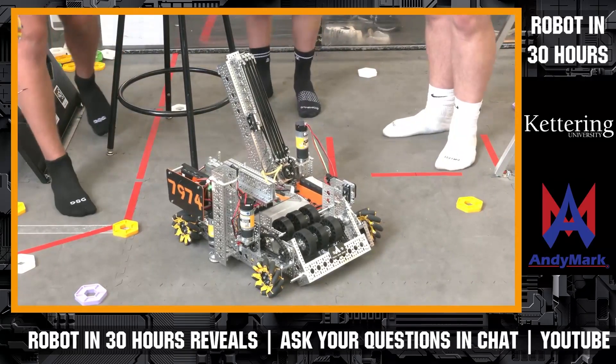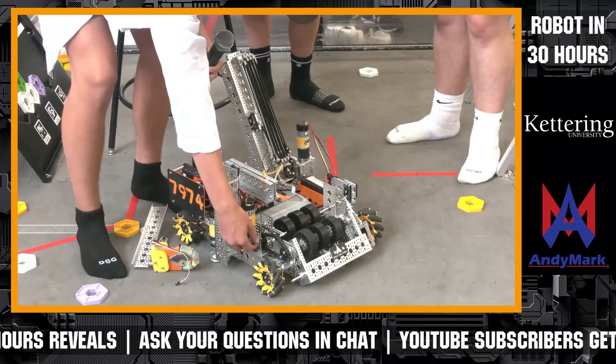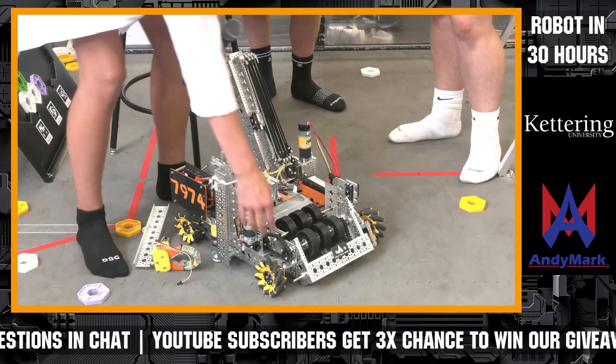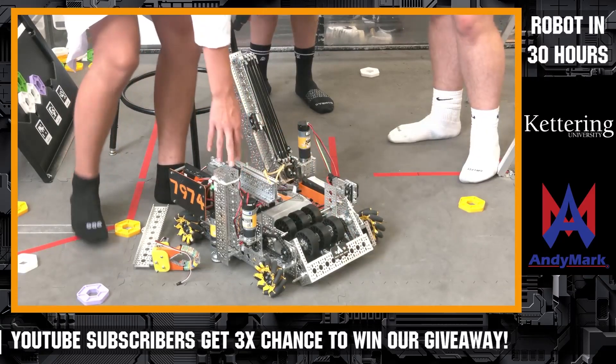For our gear ratio, we just have the motor with a bevel gear which spins down here — it's all one-to-one — which comes over and spins the other side as well, which is also one-to-one.